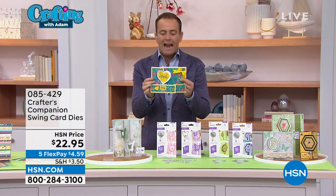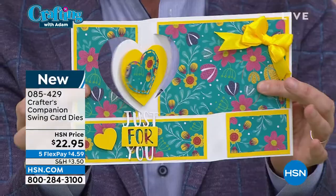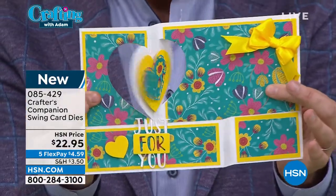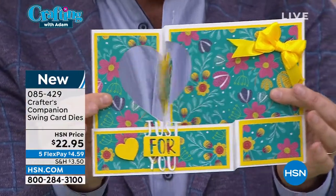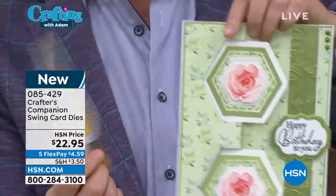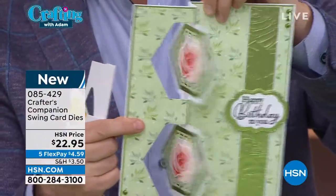Alright, let's move along. Next up, brand new today — this isn't the first presentation, but it's the last presentation. Heart and Butterfly Swing Card Dies, or we have our Circle and Hexagon Swing Card Dies.